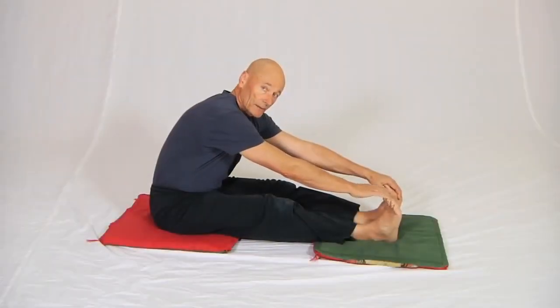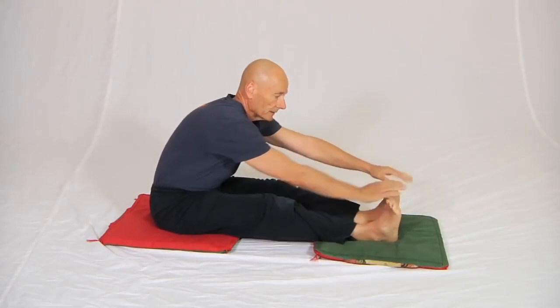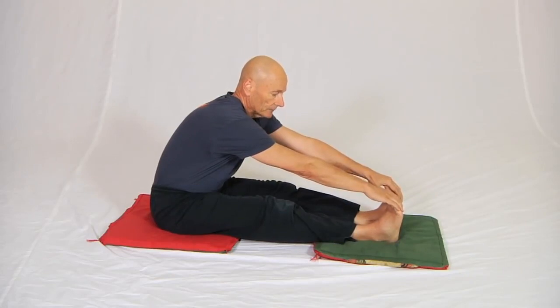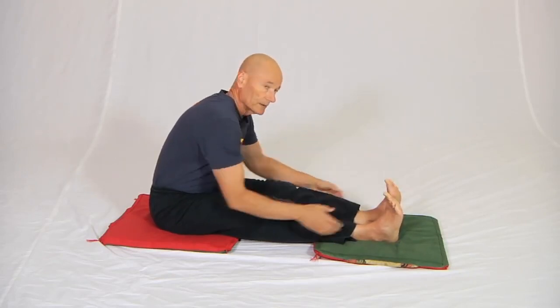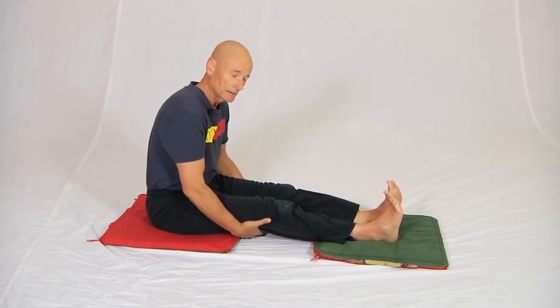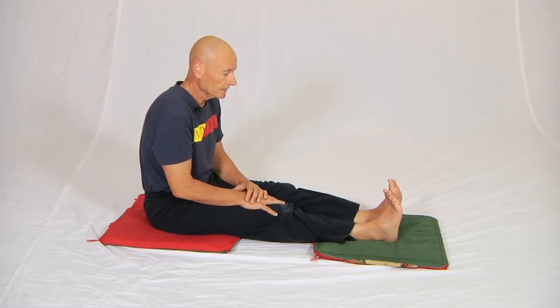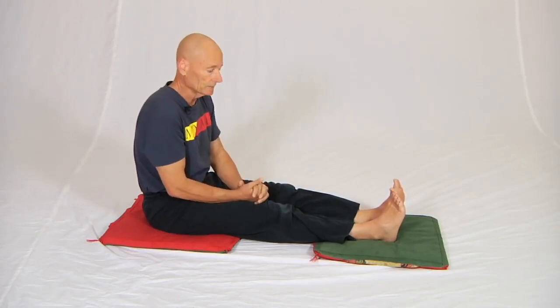Most people when they do this exercise — a straight leg forward bend out of yoga and many other systems — what they feel is a very intense stretching sensation at the back of the leg. If you pay attention to the sensations in your body when you're doing that, the emotion you feel if you stretch strongly enough is actually fear, and the stretch reflex stops you from going further unless you're prepared to spend a very long time in the position.